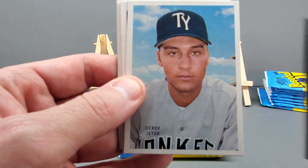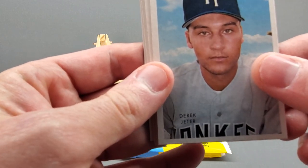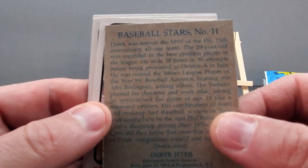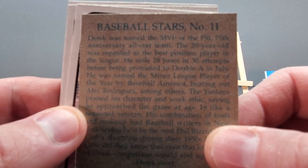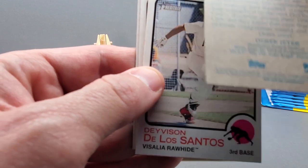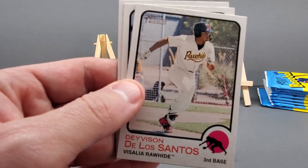Next card: we got a Derek Jeter! These are called Baseball Stars cards — basically a reprint of the 1953 edition that Topps came out with. As you can see, it's a younger version of Jeter. Baseball Stars number 11, and it says 417 on the bottom, so it's not a short print or anything of that nature. That's a nice card — that's going to go right on my top.